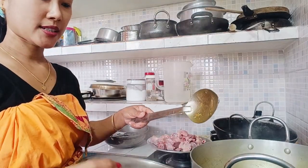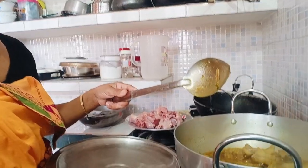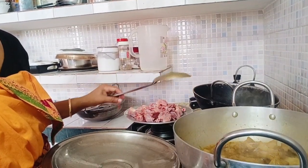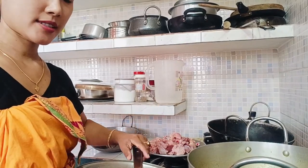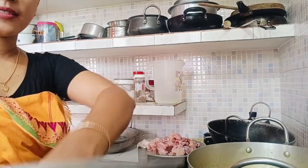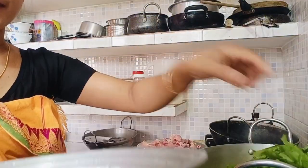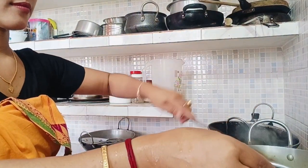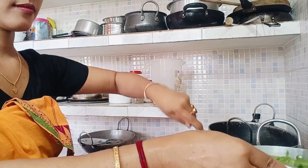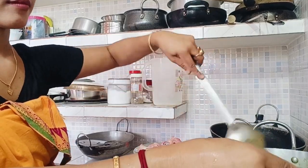We are going to add the rice oil to the pan. We are going to add the rice oil and stir the rice oil. Let's put the rice in a little bit.